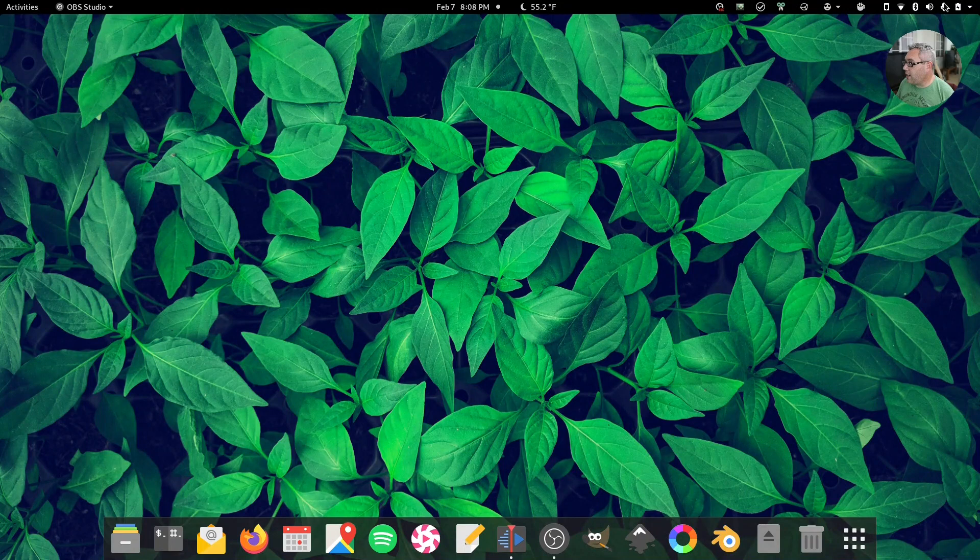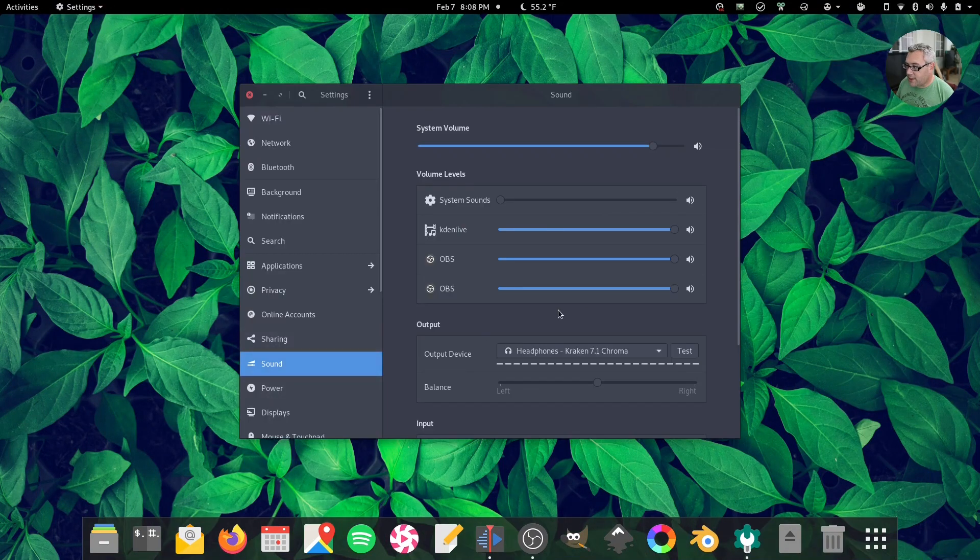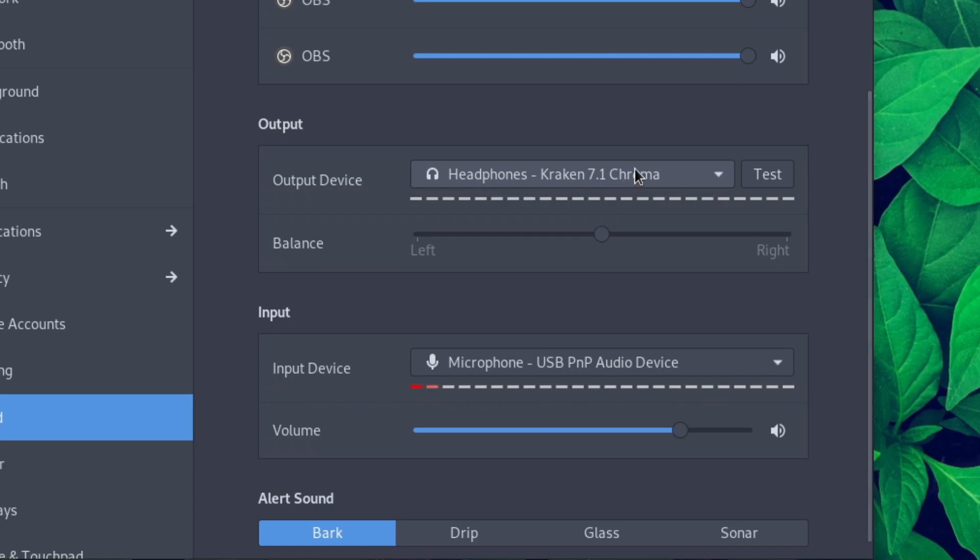Let's go over to the desk so I can show you the settings. Go to Settings, Sound — here we are. It's showing as the Kraken 7.1. I'm not using it to record right now because I have a dedicated microphone for recording, but I'll try to insert a clip of me using just regular earbuds to record audio.